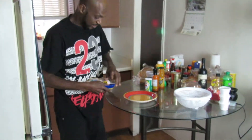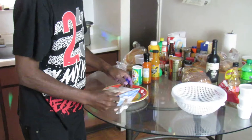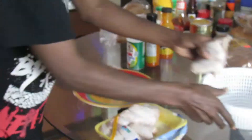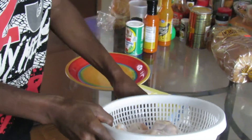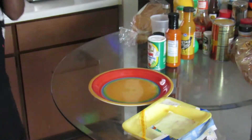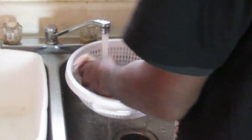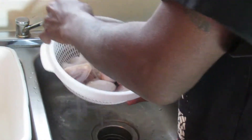First you want to take your chicken and clean these bad boys. Got to clean your chicken wings. You rinse them off in a little colander — one of those bowls with holes in it — and rinse your stuff off.